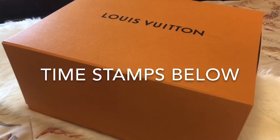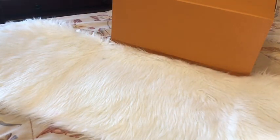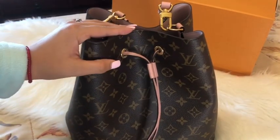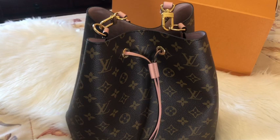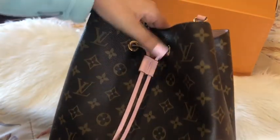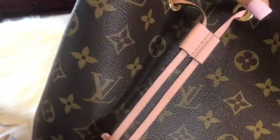Hi everyone, today I'm going to show you my new LV purchase. This is the box — I have already opened it. I know you guys are probably all surprised because I did say I wasn't going to buy any more LV, but you know what, never say never. I did go for the Noé, and of course it is the rose poudre.